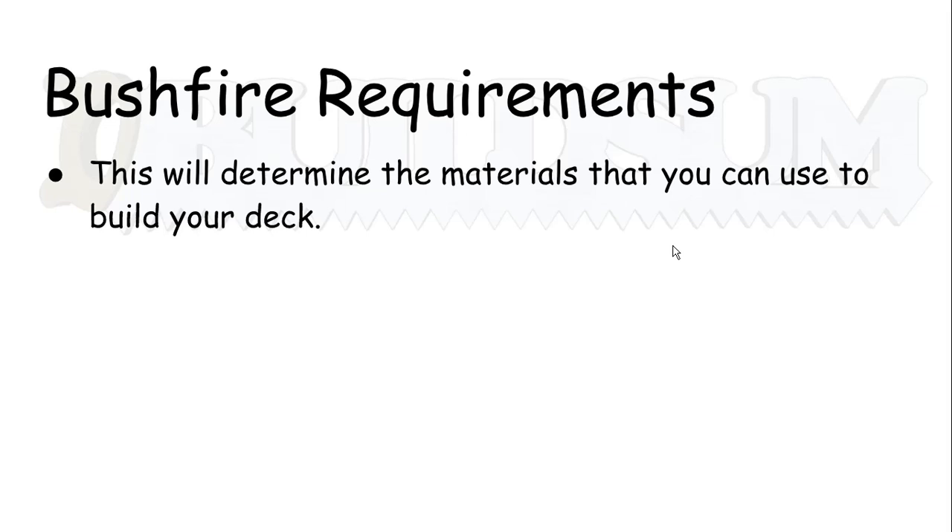The second thing is your bushfire requirements. If you are in a bushfire area, you'll need to make sure that you have the right materials for your deck. We're going to talk a lot about treated timber in this series of videos, but that may not be applicable or acceptable in your area if you have a fairly high bushfire danger. So you need to check what bushfire area you are in, as that will determine the materials that you can use for your deck.